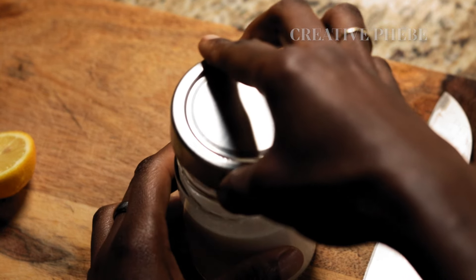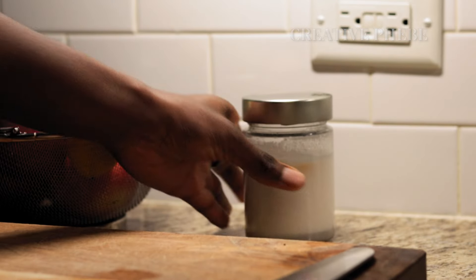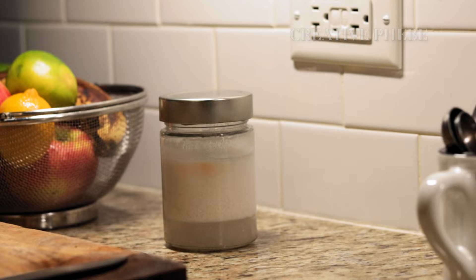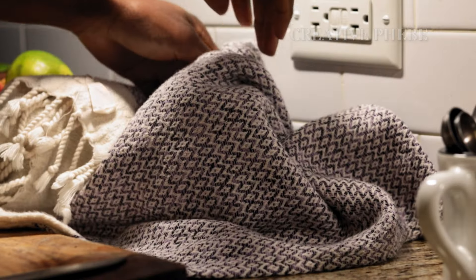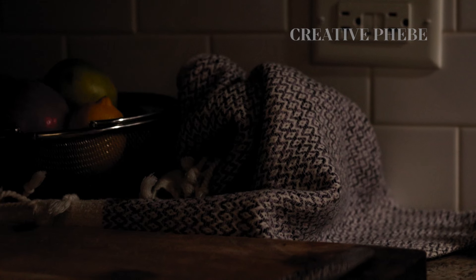Lightly secure the jar with a lid — not closed — and leave it under a kitchen counter or in a dark cupboard to ferment for about 18 to 24 hours, wrapped in a warm opaque cloth to minimize light exposure.